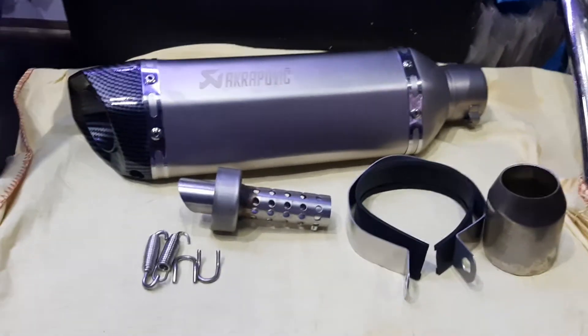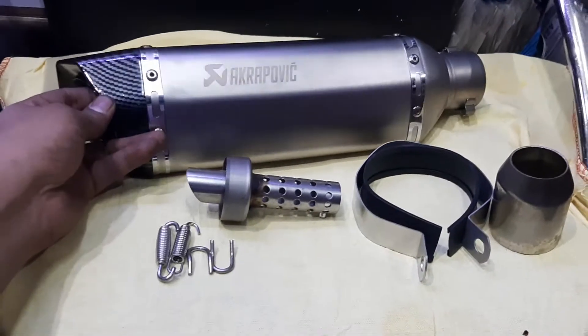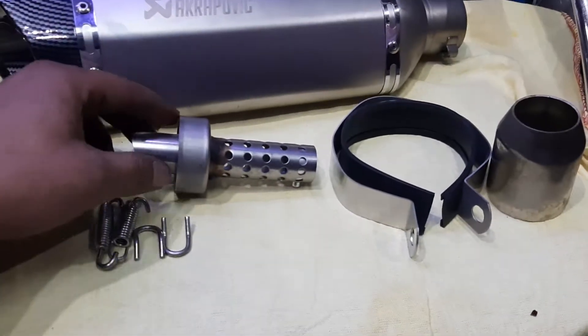Hello everyone, welcome to GE Artos. We have a new product review. This is a power side cut with DB Clearer. This is a sensor. This is DB Clearer.